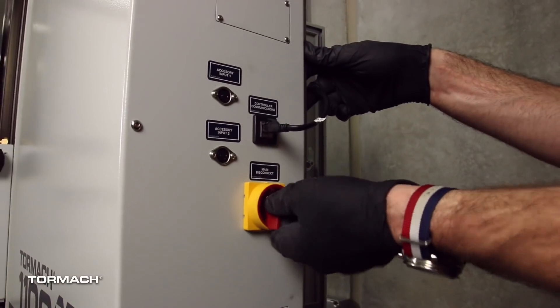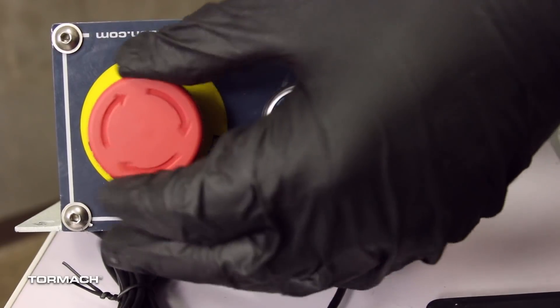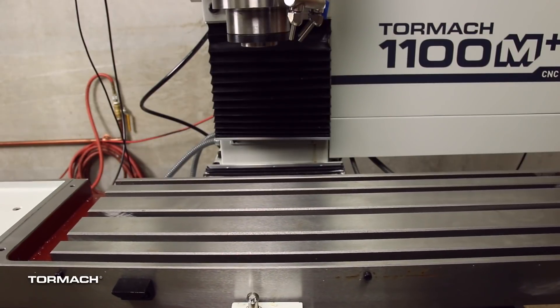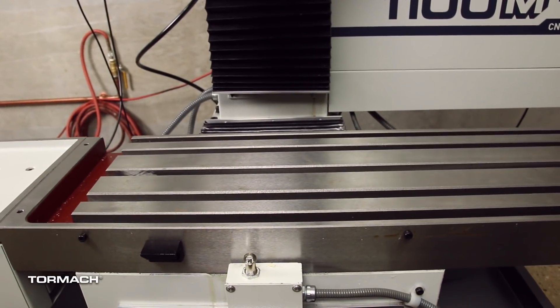Verify the installation. Power on the machine, twist out the emergency stop button, and press the reset button. Do a test of the axis movement — jog the machine in each direction and confirm that they move as expected.